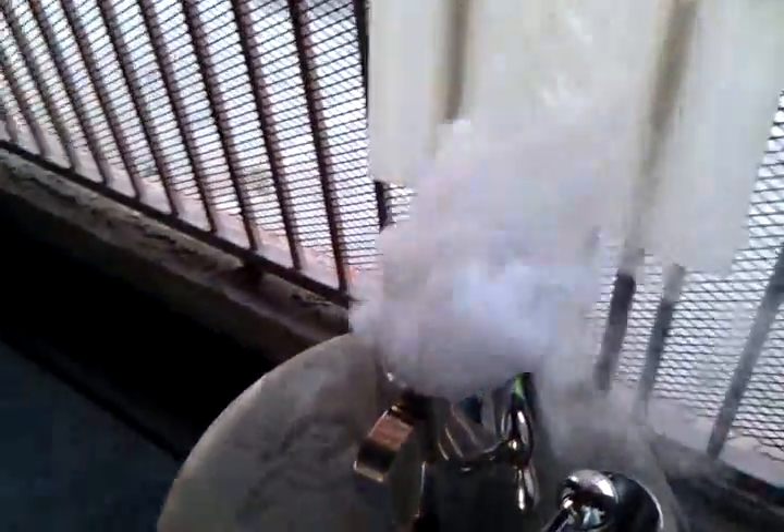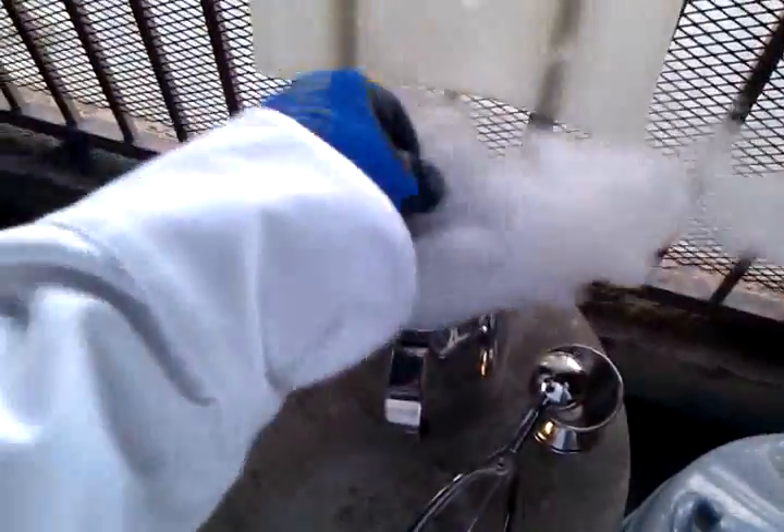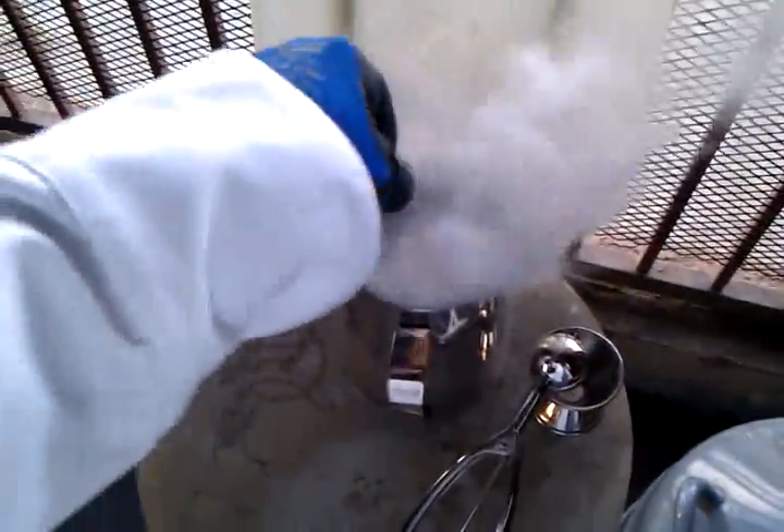So for this drink all we need is some liquid nitrogen. You are going to add the liquid nitrogen really slowly. And as you can see it is reacting with the Vodka. Now the cool thing about using liquid nitrogen is that it actually freezes Vodka. Nothing really freezes Vodka as we all know because it is alcohol, but liquid nitrogen actually freezes it because it can freeze anything.